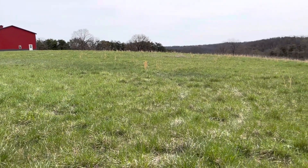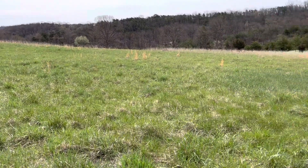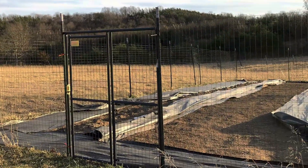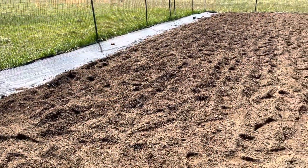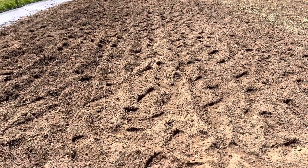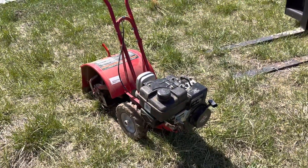Today we are starting a one-week project to get this garden ready to plant. And here is our tilled potato patch. It's still windy but not as windy as yesterday. Jim used our little rototiller to completely rototill this patch for our potatoes.